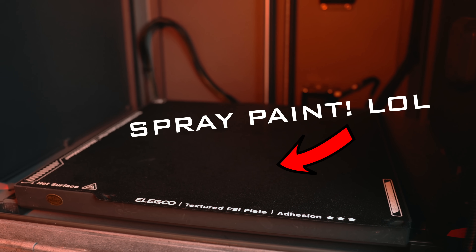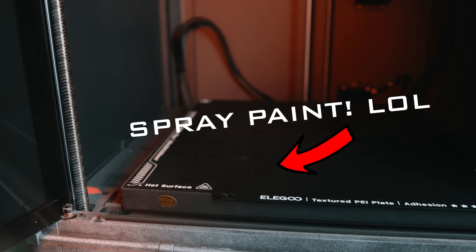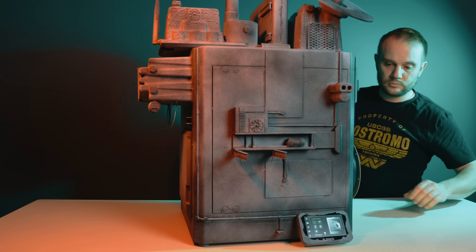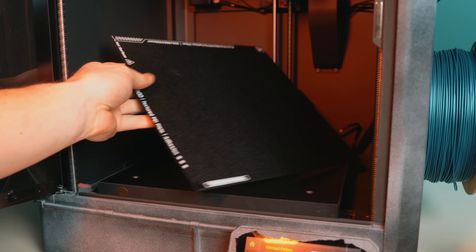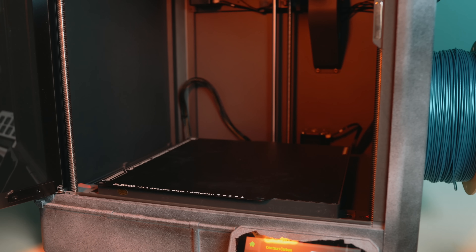The build volume is 256 millimeters cubed, putting it right in that ideal middle ground — big enough for real projects, small enough to live on your studio bench without taking up too much space. The build plate is a double-sided steel sheet with textured PEI on one side and a PLA-specific surface on the other. It's flexible, removable, and practical — the kind of thing you don't think about until you use a really bad plate.